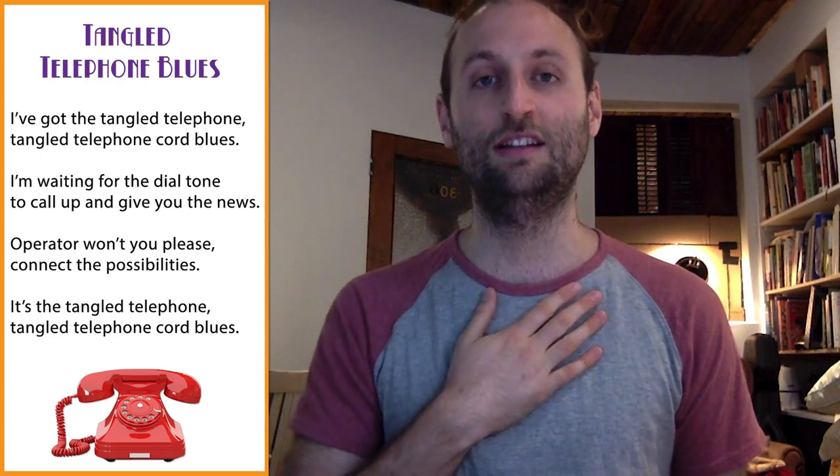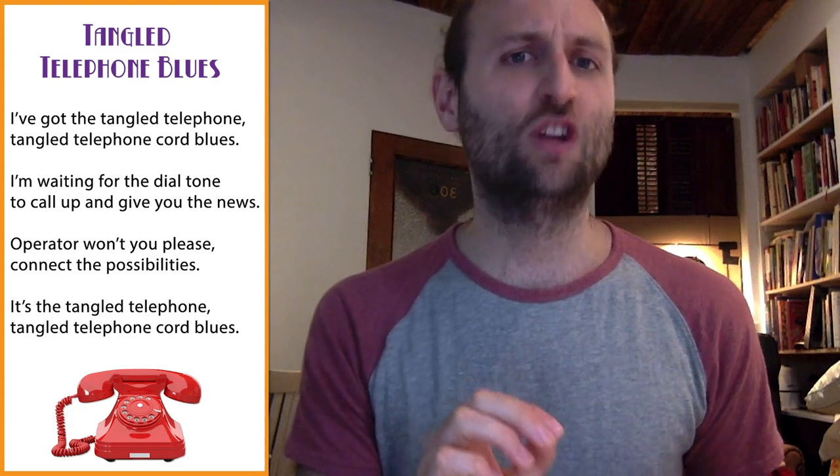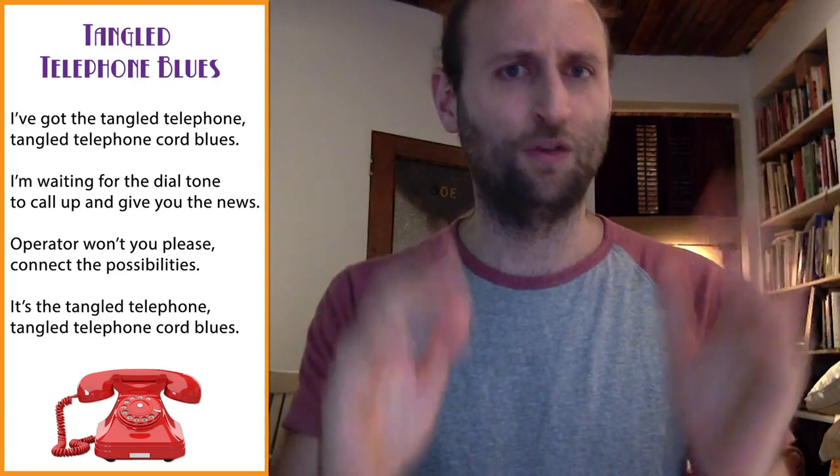Bum, bum, bum, one, two, three, four, five, six, seven, eight. And again, one, two, three, four, five, six, seven, eight. Excellent. So that's the rhythm, and we're going to fit each line within one of those eight counts.